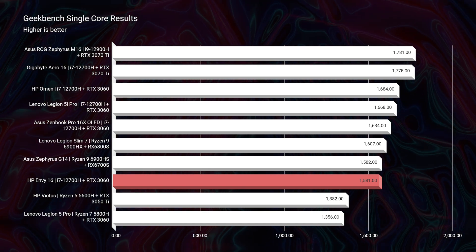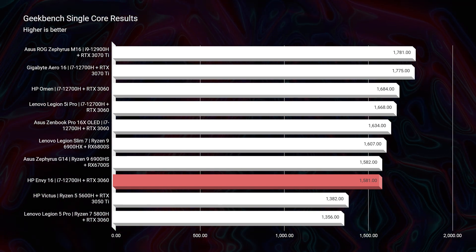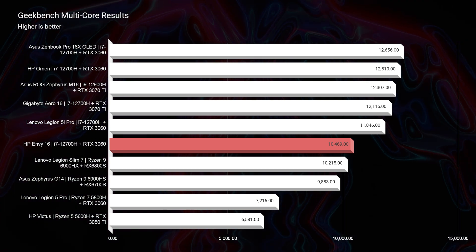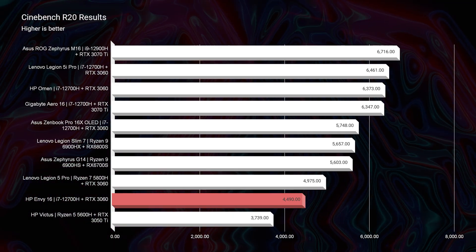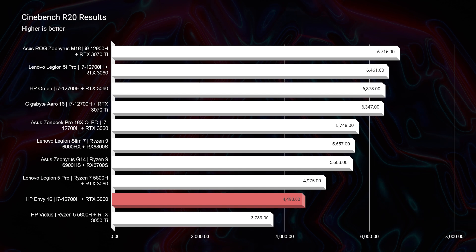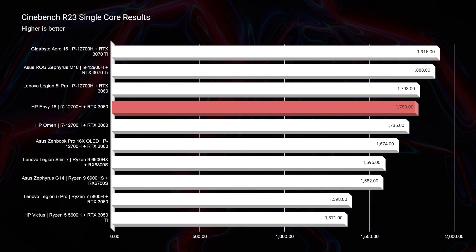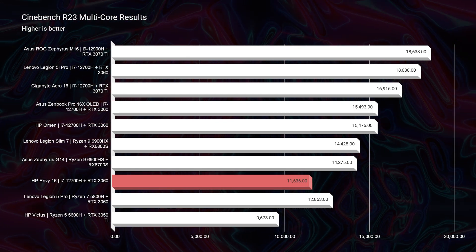Inside something like the HP Omen, these components would perform a little bit better — check out the full review for the full comparison. In Geekbench single core and multi-core, we're kind of low to mid-range on the charts against other popular gaming laptops. Same in Cinebench R20 and R23, holding mid-range for both single core and multi-core. I was a little disappointed in the power produced from the components, but the goal here is more of a cool and quiet creator laptop than a powerful, hot, loud workhorse.